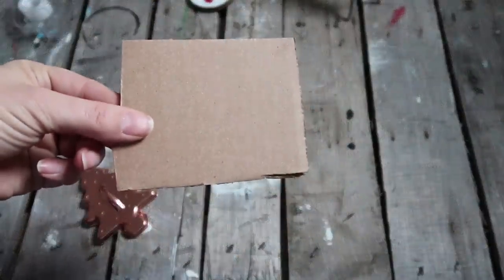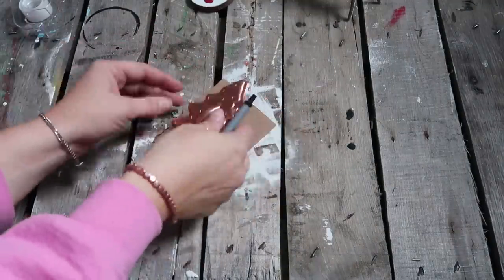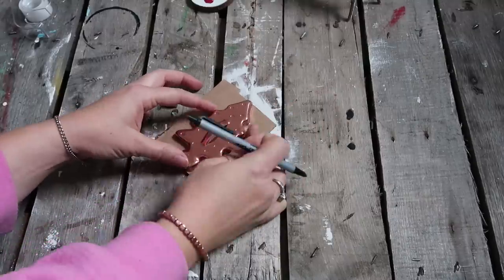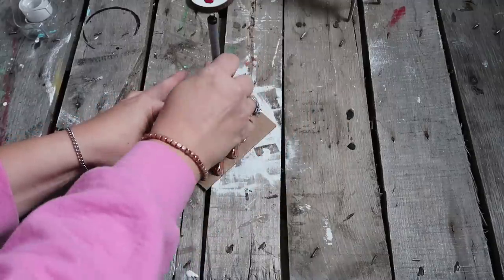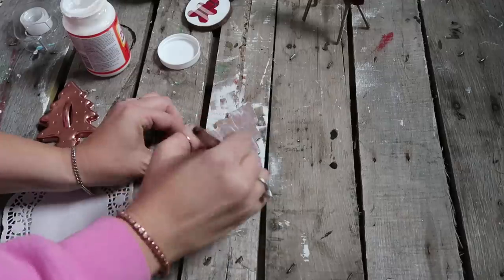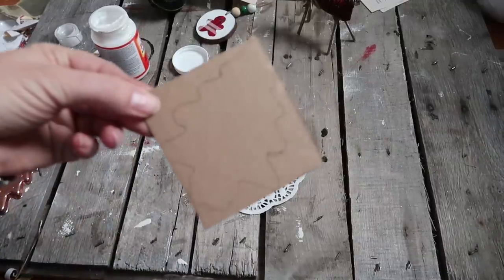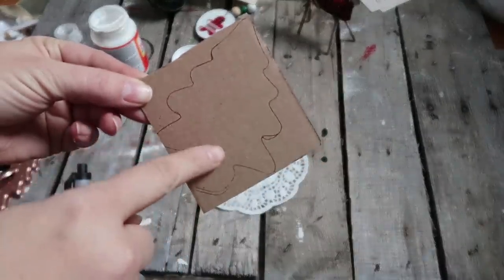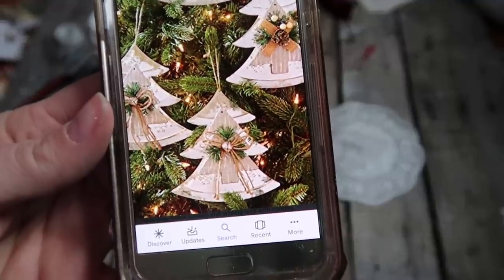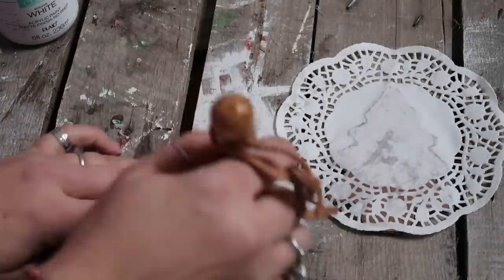For this next ornament you'll need a couple pieces of cardboard and a cookie cutter — I'm using a Christmas tree shape. Trace the tree and cut it out, then apply Mod Podge and a doily from Dollar Tree onto the cardboard. Let that dry, then trace a slightly smaller tree for layering. This is inspired by a picture I found, but I'm just going to do my own thing with it.